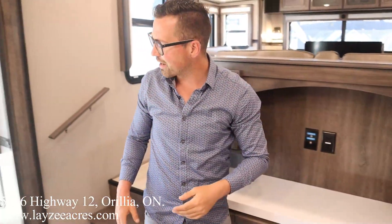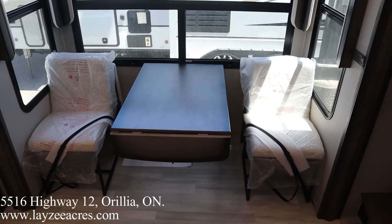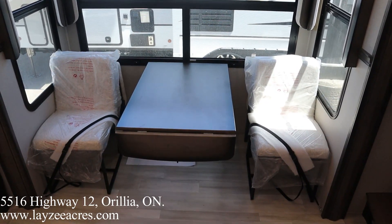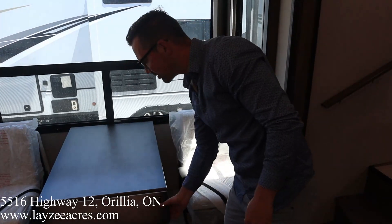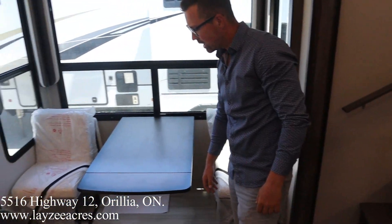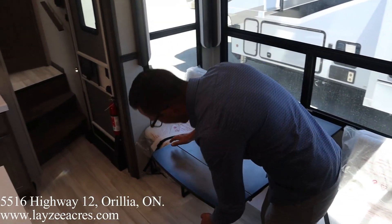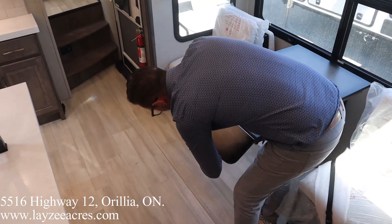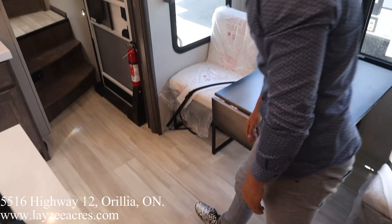We haven't talked about the dinette — we've got two regular chairs and two folding chairs. A lot of people put the folding chairs under the bed and keep the two regular ones out. There's a leaf that pops up to give a little more extension — you have to put the leaf down before you bring the slider in, that's really important. There's no carpet here; they bridge the gap nicely with a loose-laid linoleum.